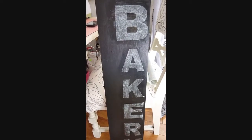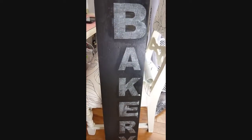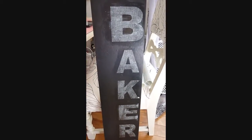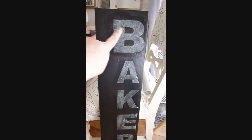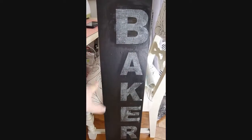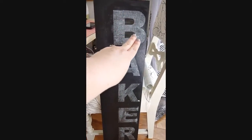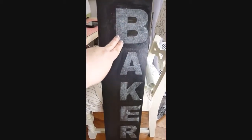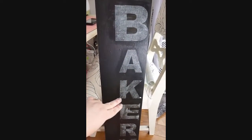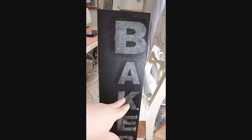I forgot to mention that, so I wanted to make sure I did. I'm just waiting for this to dry and then I'm going to paint it. Use a sponge brush and be very careful around the letters. Around the sides it doesn't matter — that's not going to bleed through. But around the letters, be gentle and maybe tap as you go along to get a better surface.